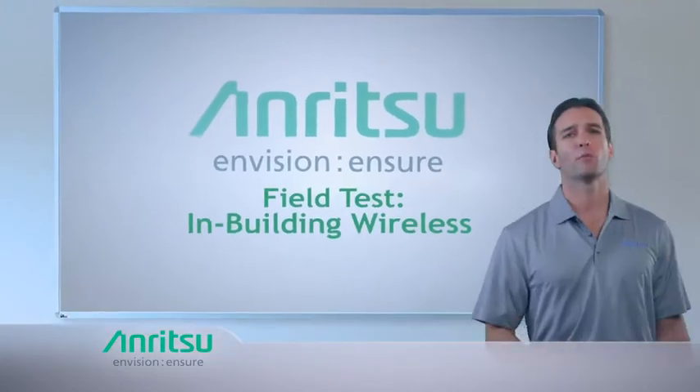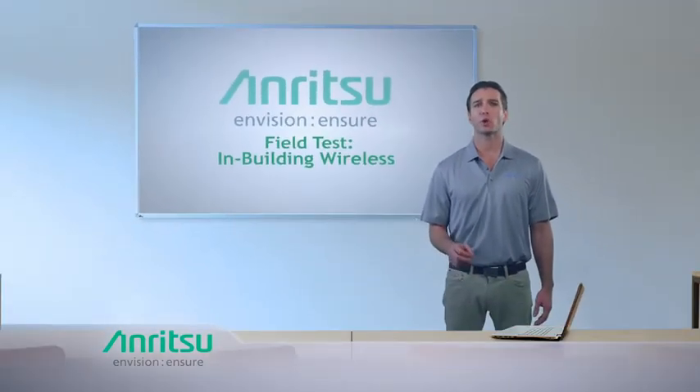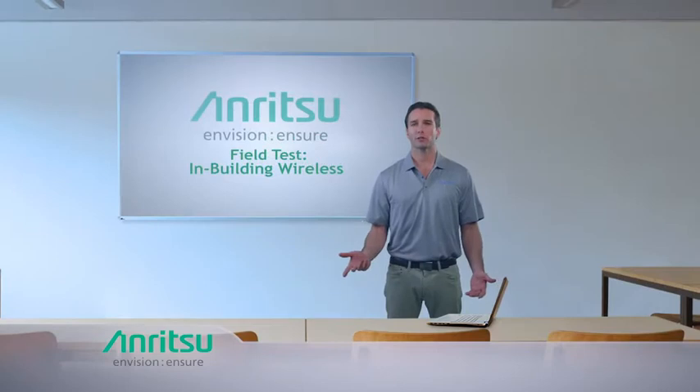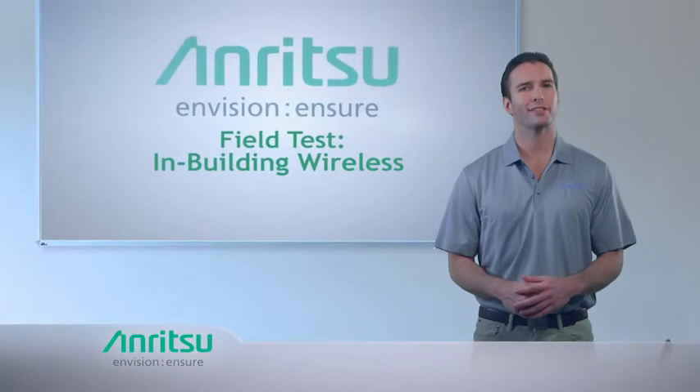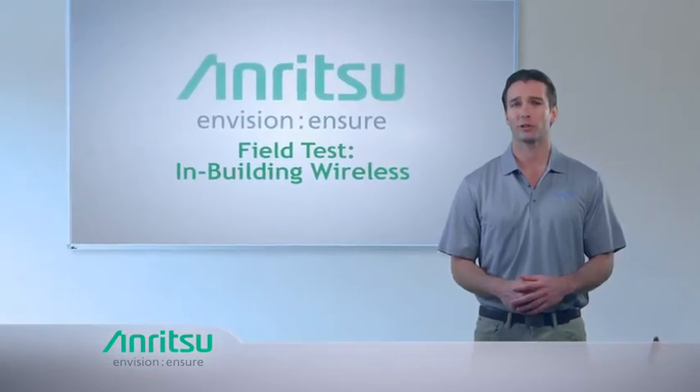With as much as 80% of mobile data usage now indoors, operators need to ensure the quality of experience for their consumers is at its highest level. Whether they are on their couch, at their desk, or cheering on their favorite team at a sporting event, this is easier said than done as indoor environments are less than friendly to wireless transmissions.